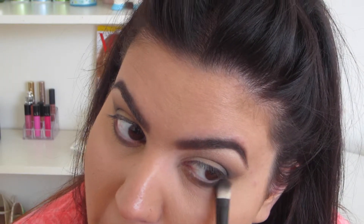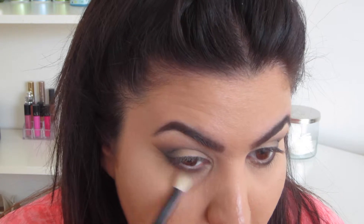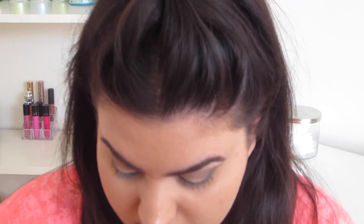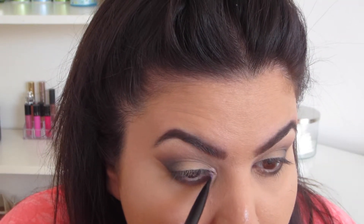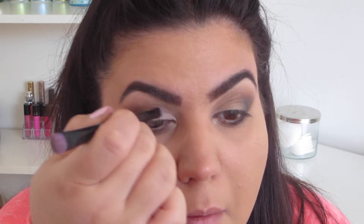Now I'm just placing Corrupt on the outer corners of my lower lash line and blending that as well. Now I'm taking Shimma Shimma eyeshadow also from Makeup Geek and putting that in the inner corner. I was originally just going to put it there but I kind of liked how it looked, so I put a little bit on the lid as well.